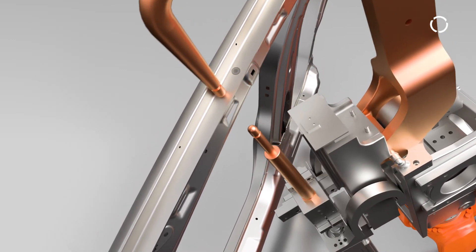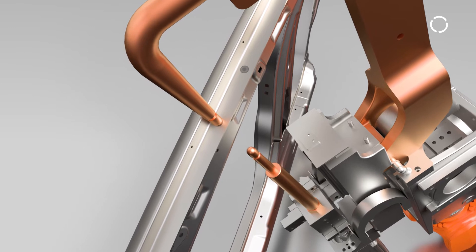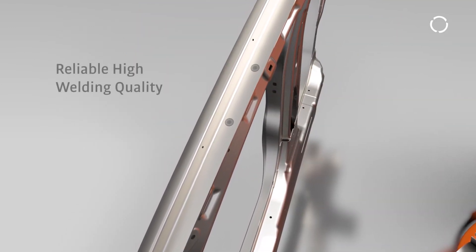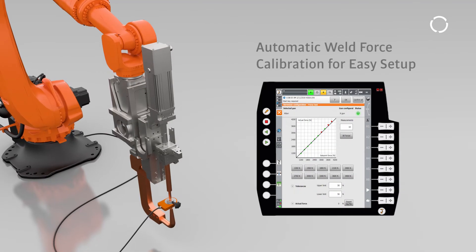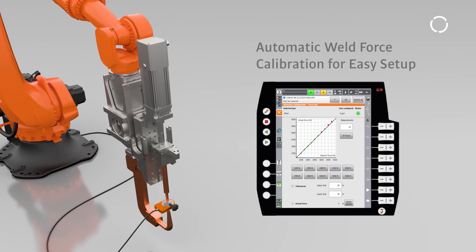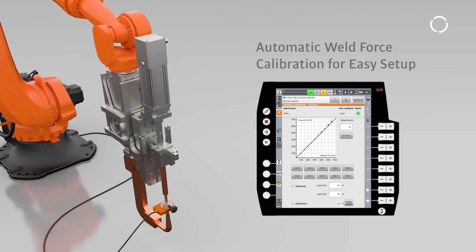All those features guarantee the correct position of the electrode and a correct build-up of the welding force, and therefore a reliable high welding quality. ServoGun Basic also provides a built-in configuration wizard and automatic weld force calibration to save key time during setup and commissioning.